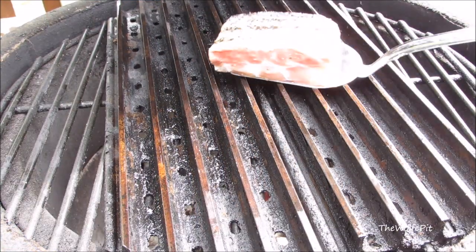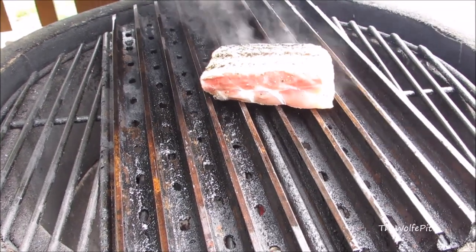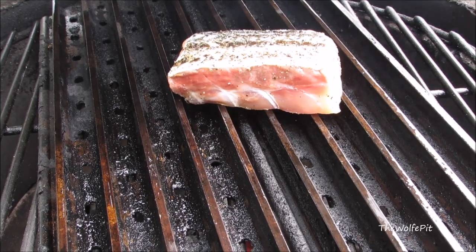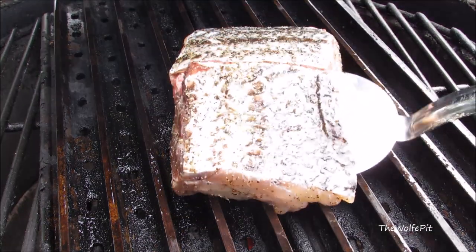There's a big debate on whether to grill fish skin side down or flesh side down first. I prefer the flesh side down first because the skin holds in the moisture during the latter portion of the grilling process. Right or wrong, this method works best for me when I grill fish.